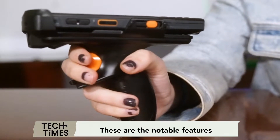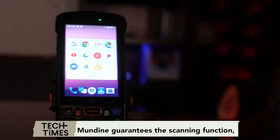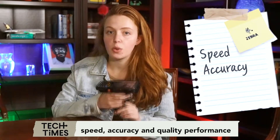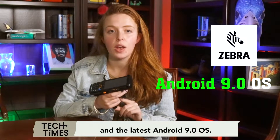These are the notable features of the Android Barcode Scanner you definitely need. Munbin guarantees the scanning function's speed, accuracy, and quality performance thanks to the barcode technology provided by Zebra and the latest Android 9.0 OS.